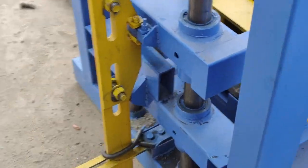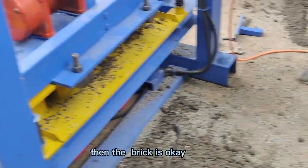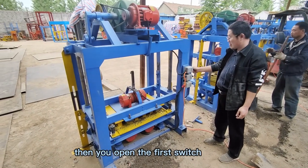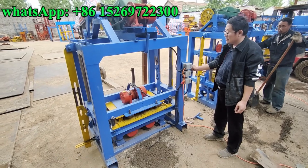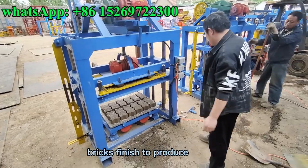This part comes to this set and the brick is okay. Then open the first switch — the head mold and mold box will go up, and the bricks will finish being produced.